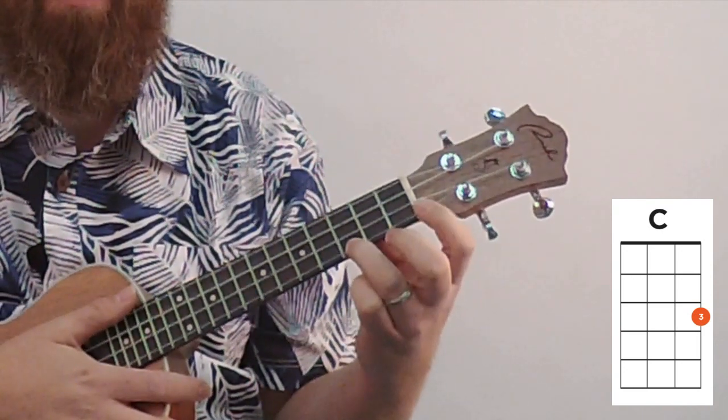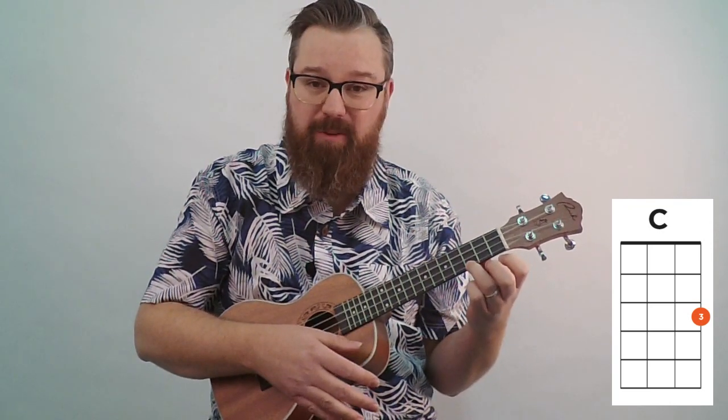A good rhythm you can do to practice with C is just this simple one-two-three-four pattern. As you practice, you want to get faster with that — one, two, three, four — and that sounds really nice.